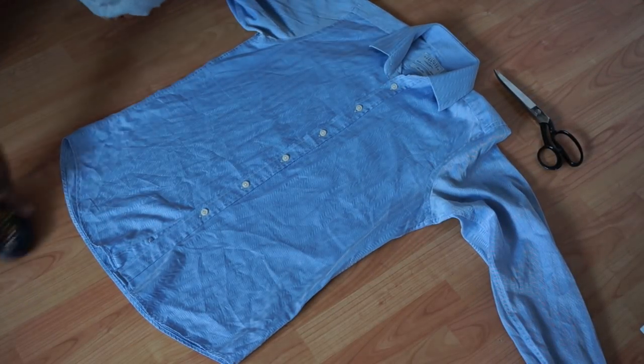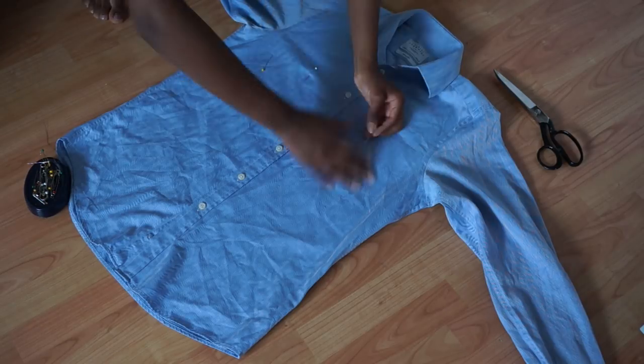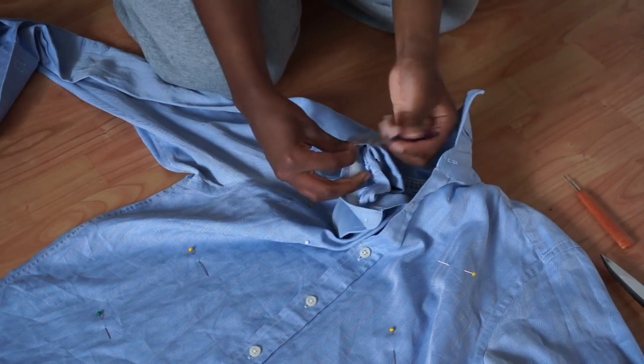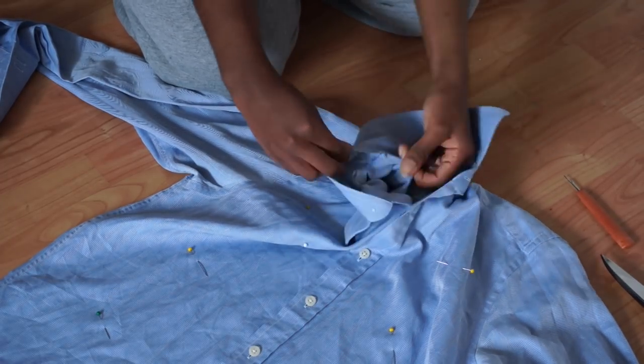The first thing I did was just quickly lay my shirt down and I'm just pinning the two pieces of fabric together just to keep the shirt in place. Then the first thing I'm going to do is just remove the collar with my picker, so that's just what I'm doing here.